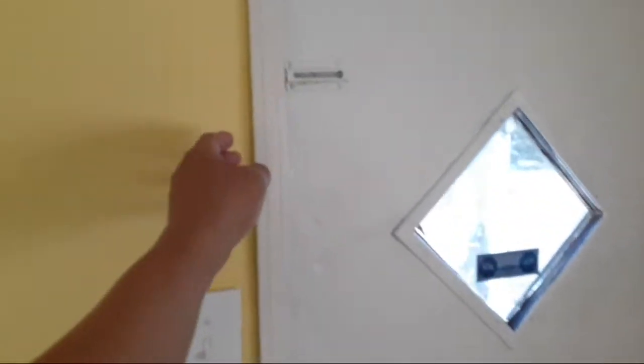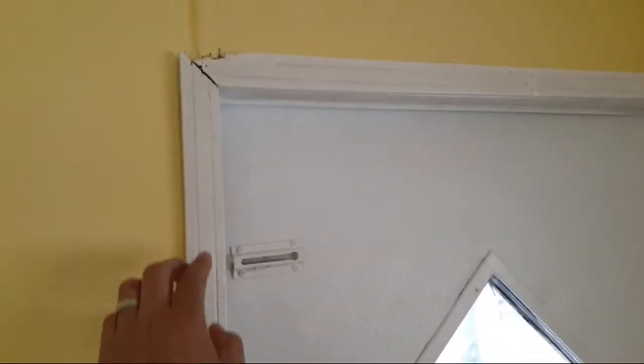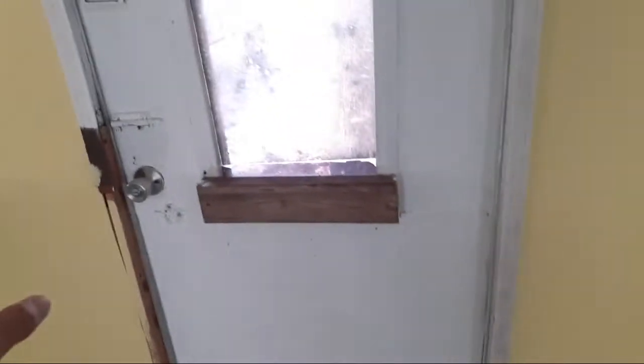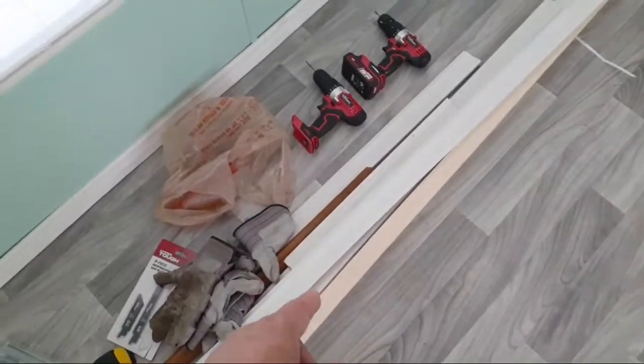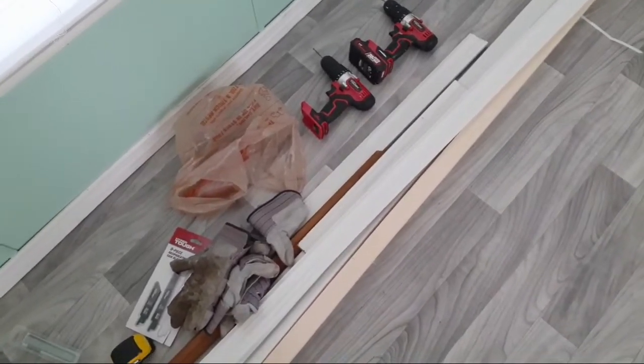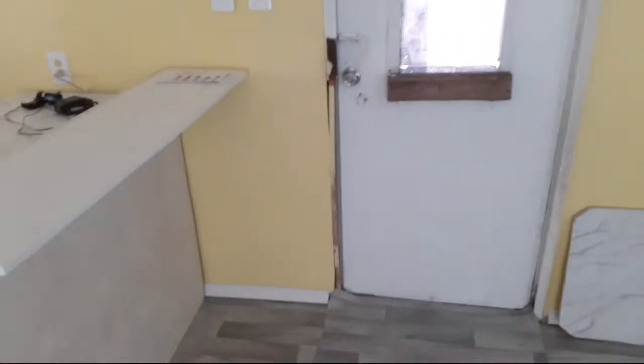What remains to be done is trim. You can see this skinny trim along all the doors - I'm going to pull these off and use them on the windows, which have broken or bad ones. I'm also going to use some new ones I bought - they're about the same material as the baseboard, a little bit under three inches - as trim for the doors to make them look nicer.